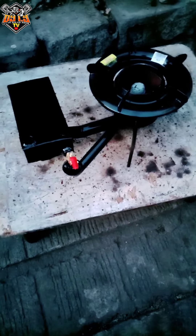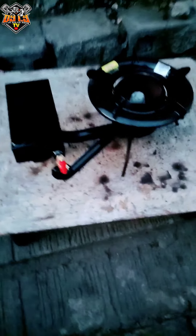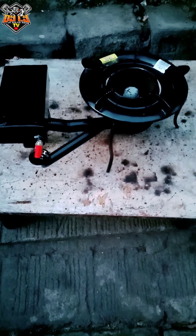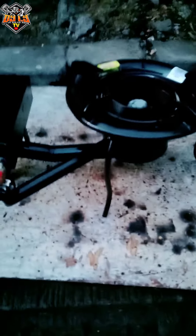What's up mga ka-duwit? Welcome back dito sa ating Facebook, YouTube channel at TikTok. Ito na po yung ating pinost kagabi na light in type sa mga nagtanong po kahapon at saka kagabi. Ito na po ang output nya.